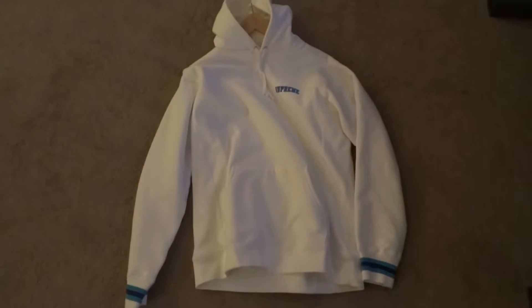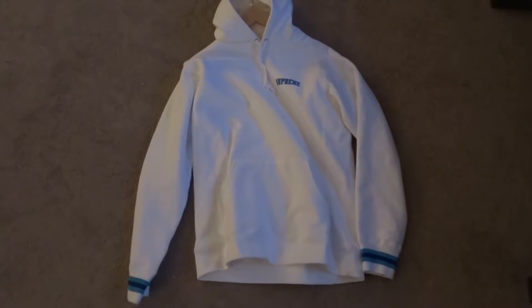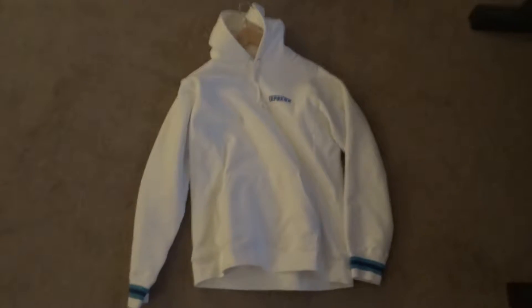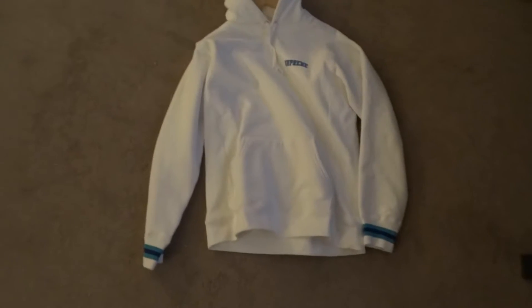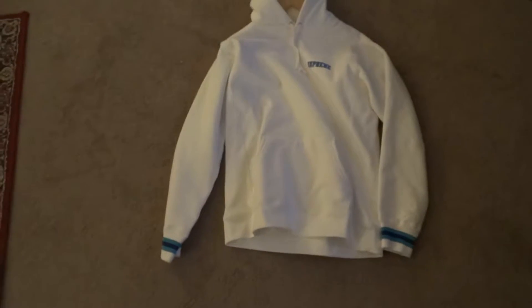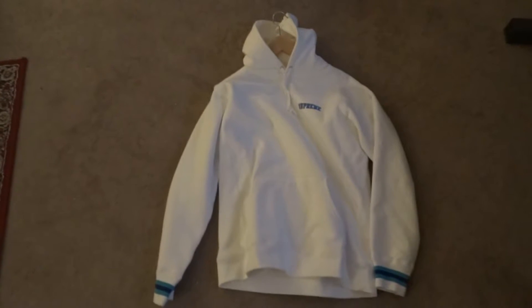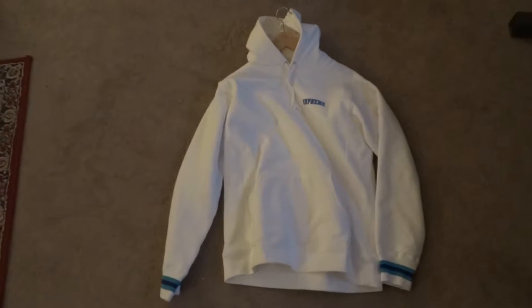Hey, what's going on guys, it's Garrett and I'm back here again to bring you guys a brand new video. Today I'm going to be doing a review of my Supreme cuff striped hoodie. I try to wear some Supreme — I really like their brand and I look at some of their stuff.